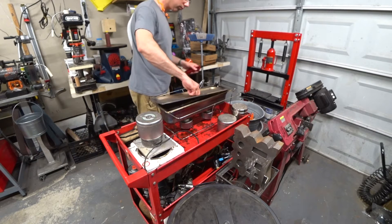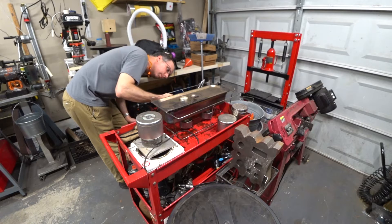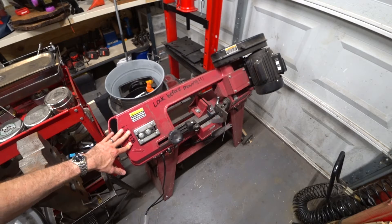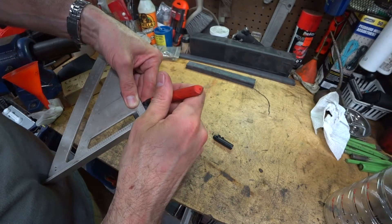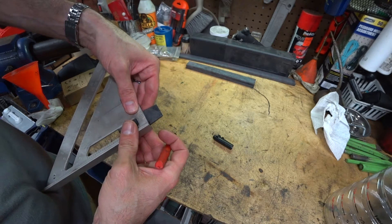Here I'm just warming up the mixture in a chafing dish with a couple of sterno canisters underneath. The steel for the initial experiment is a piece of Nicholson file that's made in the USA — an old file that was worn out, so I'm cutting it into three pieces. These are typically made of a good quality water-hardening steel.